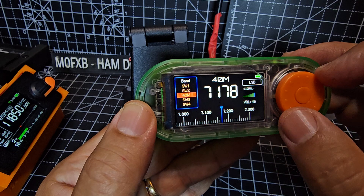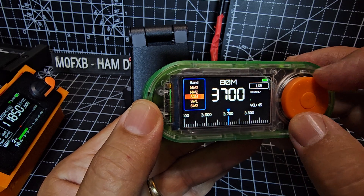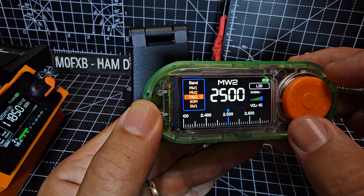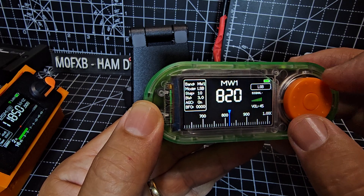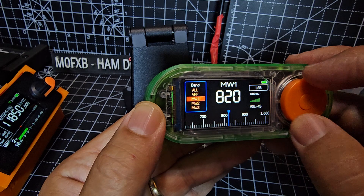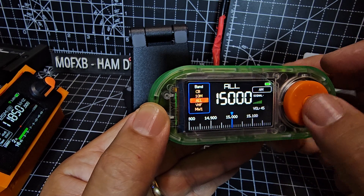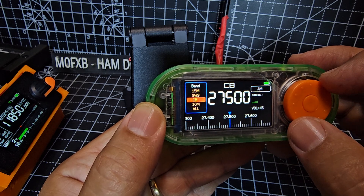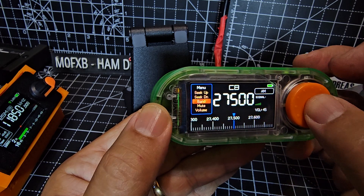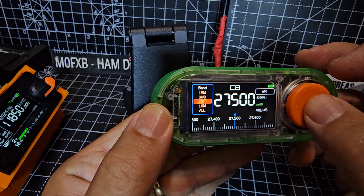But if you go to broadcast there'll be lots. So you've got shortwave, mediumwave, longwave — I'm pretty sure you've got longwave. I'm not seeing anything like airband. If we double press, look at the function — you've got CB there and 10 meters.